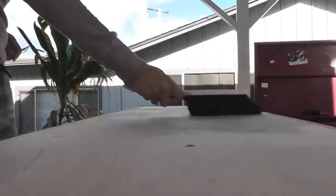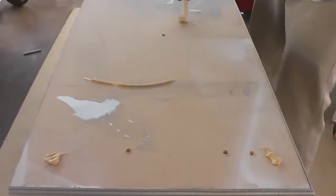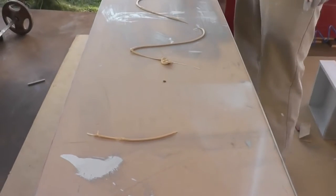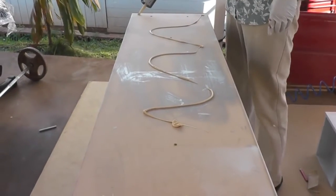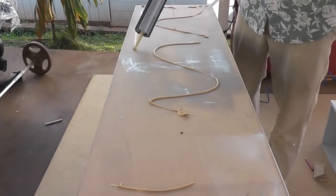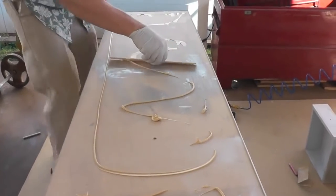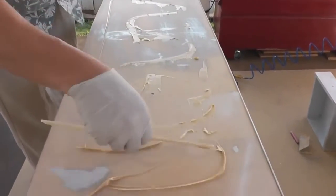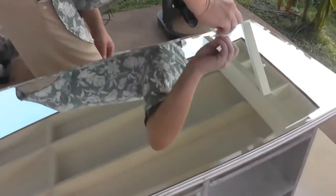Now it was finally time to prep the tabletop for the mirror. I swept off any sawdust that was left over. Michael applied the mirror mastic around the middle and a little along the edges, really getting the corners but not too close to the edges or corners because you don't want it oozing out when you place the mirror. Then Michael used a paint stir stick to smooth out any globs of glue so the mirror would have a nice flat surface to set. We placed the mirror on the tabletop and gently pressed it in throughout the middle and around the edges.